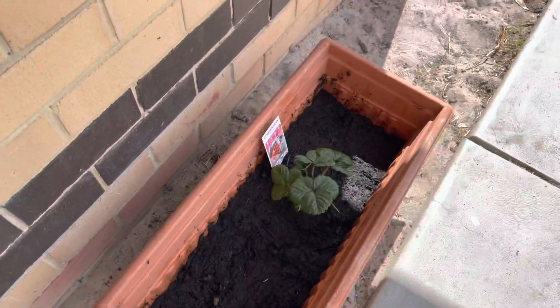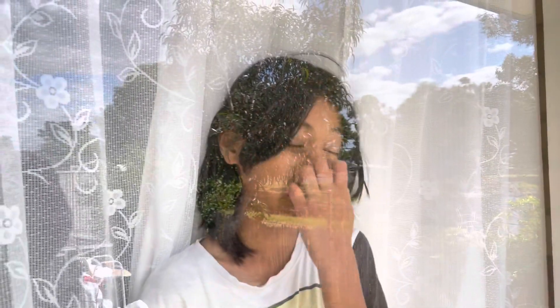Hey guys, so I just put that strawberry plant in the flower pot, and it's right below my window in my room so I can monitor it easily. Hope you guys enjoyed it. We couldn't find any gloves, so I had to use plastic bags and wear a mask, because I started sneezing and getting reactions to it. I don't know why — I think I'm allergic to something, or maybe something on my nose. I'll see you guys in the next video, bye!